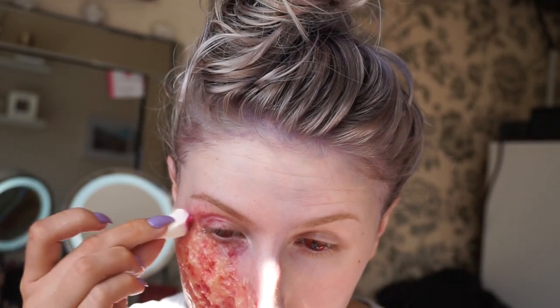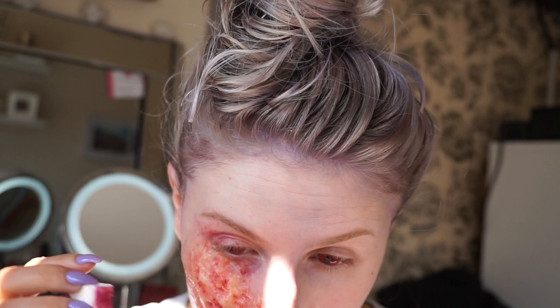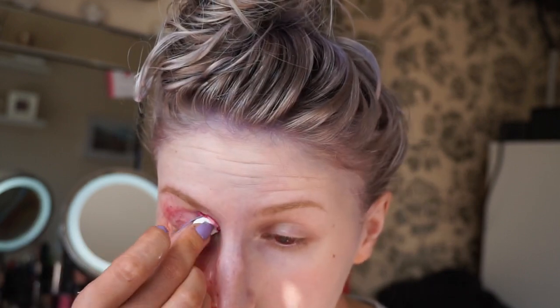I am then adding some purples and blues onto the eyelid and underneath the eye, just to make it look bloodshot and really sore.